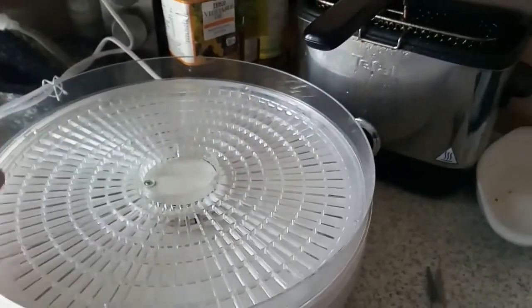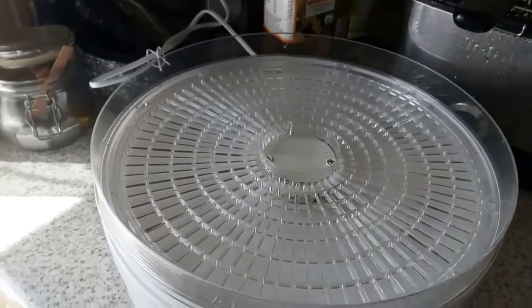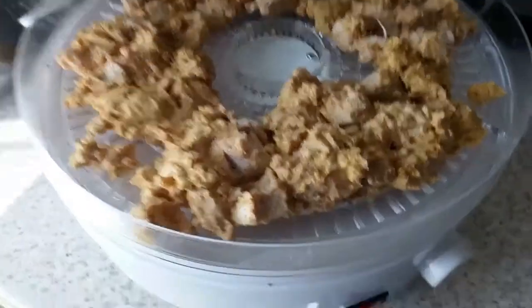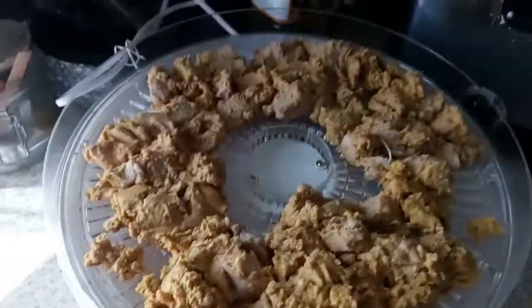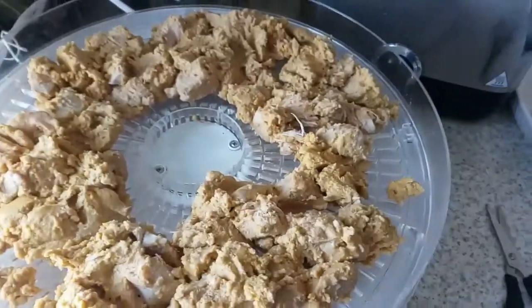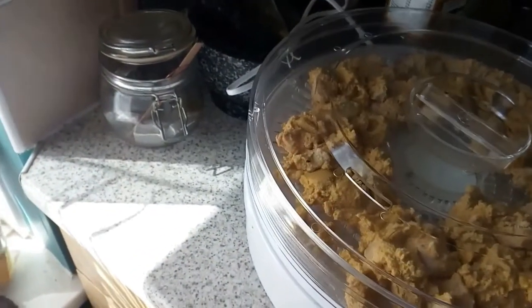I'm going to put it on the trays with the holes, but I have put a piece of parchment paper on the bottom to catch the sauce. I'll pause you there, put it in the dehydrator, and then I'll show you afterwards. I've just put it all on one shelf, because it's just better that way for me personally. I know a lot of you would say just spread it out, make it smaller, but I find this way easier for me. I'm going to switch it on and then talk to you guys.